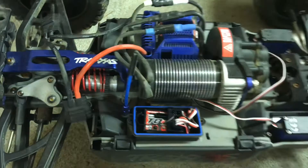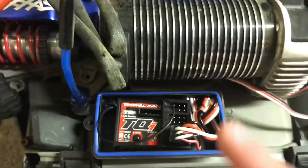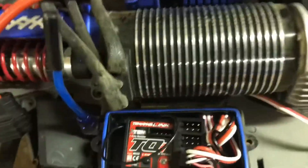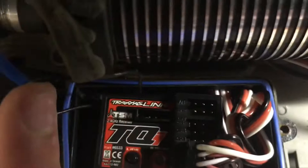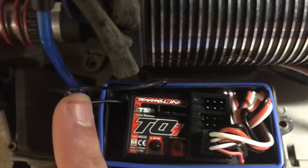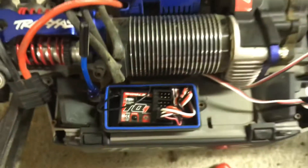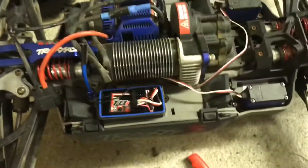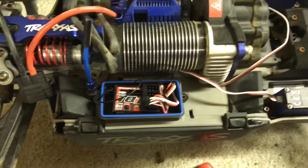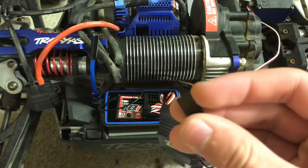I've actually never been in this receiver. This receiver looks exactly like the one that was in my Stampede. Let's take a look here — it looks like it has some labels on here. I'm gonna try and look at what these labels say and I'll pick it up later. I have no idea where I'm supposed to plug this in, so what I'm gonna do is just plug it into different channels and we'll see what they do.